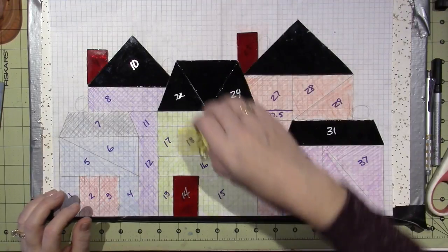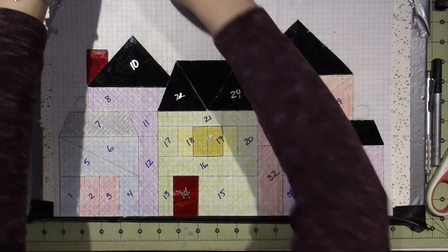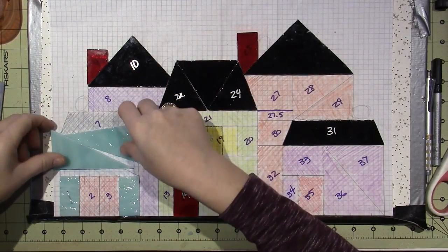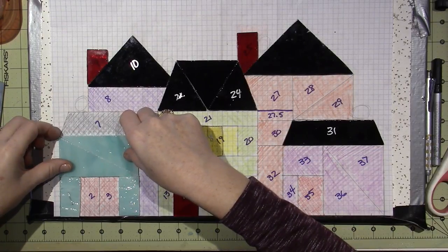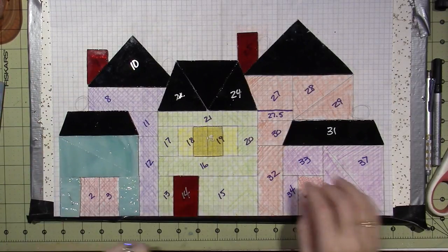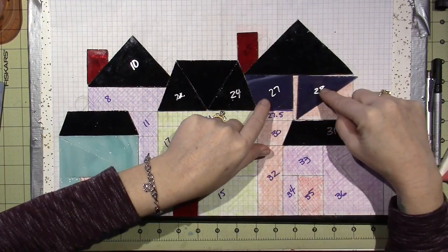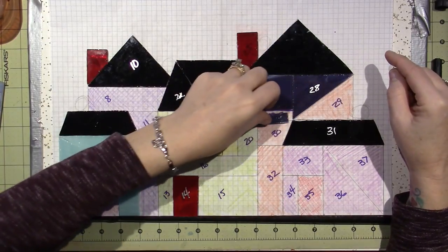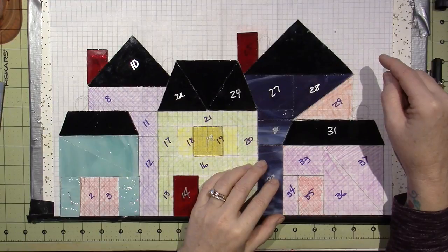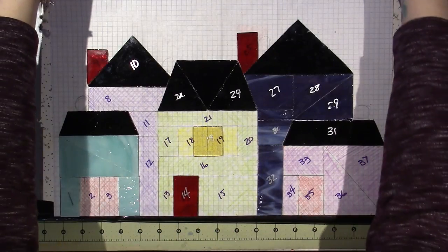Remember, I changed the pattern - I'm going to do one window. I have to figure out what color doors to make. I'm going to do this purple house in a clear purple because it's not opaque - there is some transparency to it. I really don't love the purple glass I have; I think purple is a hard color to get.